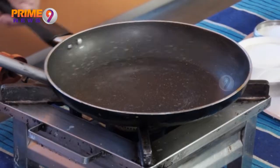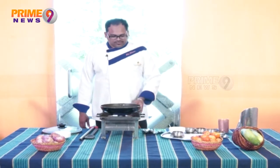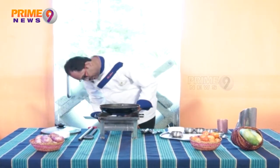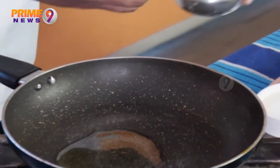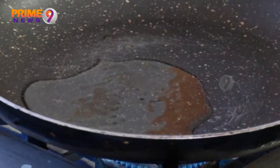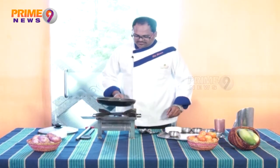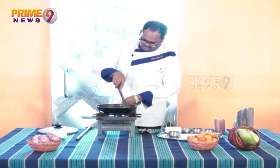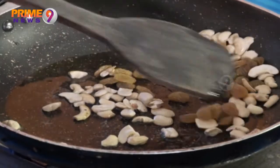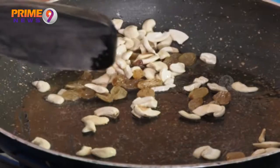Let's put it on the stove. Let's put the Kismis and Gedi Puppu together and fry them in the Nayi. You can add Kismis and Gedi Puppu — put them in the Nayi.